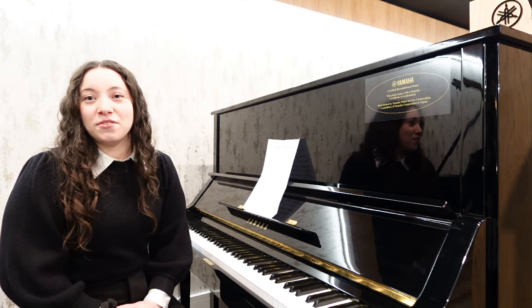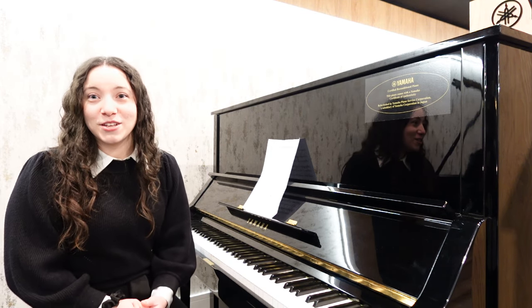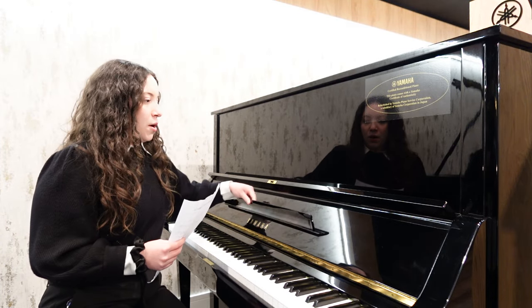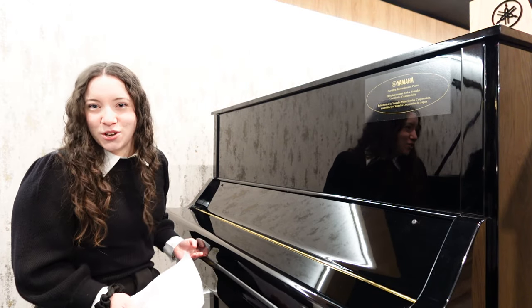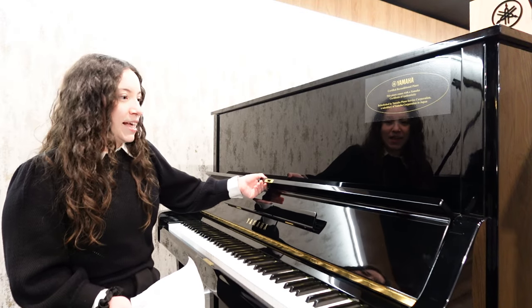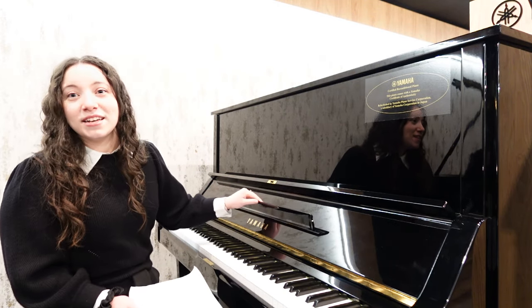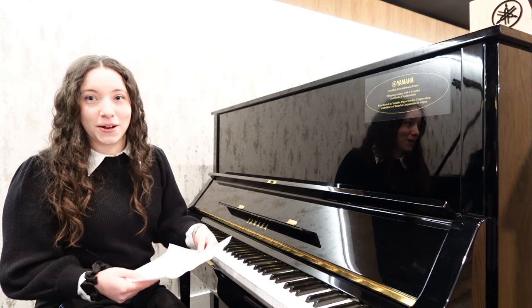A lot of people view the UX3 as an upgrade or improvement from Yamaha's current U3. A few differences: on this UX3 it has a beautiful scooping cabinet which you don't see on the Yamaha U3s nowadays. It also has X bracing on the back which, as well as creating a strong frame for the piano, adds to extra tuning stability.